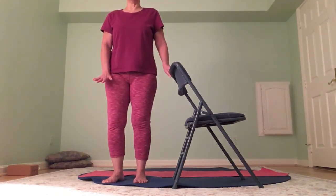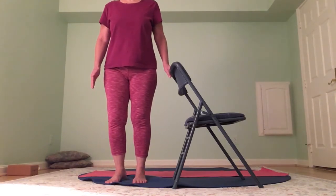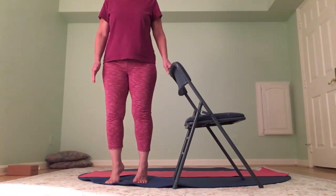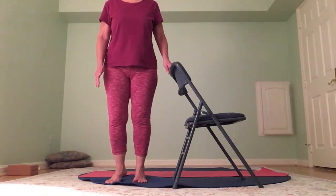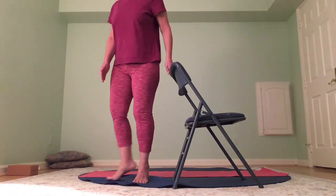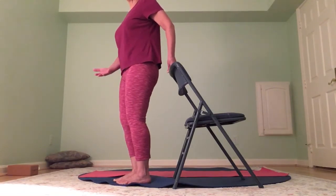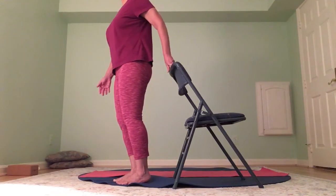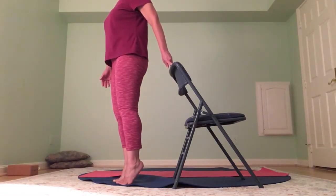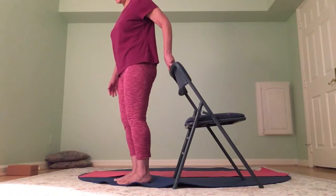Slowly come down. Feet hip width distance apart, toes facing forward — lift the heels. Now as you bring your heels down, resist, resist — like there's something under there keeping the heels from coming down. Raise again — really lift the heels high, high, high — and slowly, slowly down. The ankles are super important; they'll really help you increase the speed of your walking. They're one of the strongest muscles in your body. Bring it up and heels down — you really want the balls of your feet to stay nice and square.